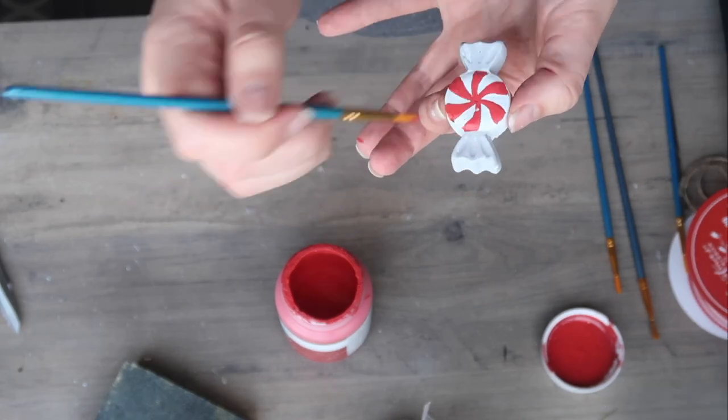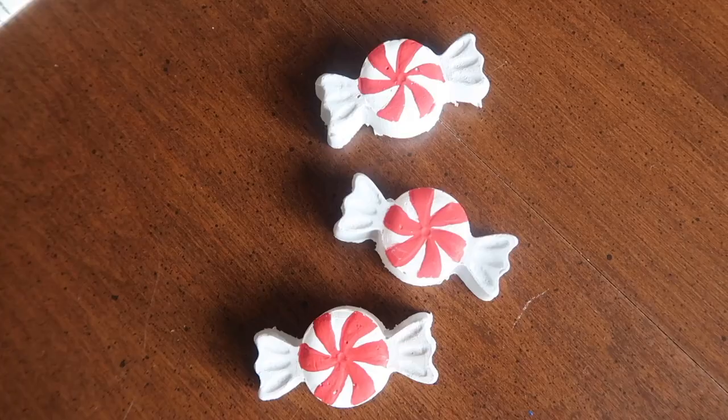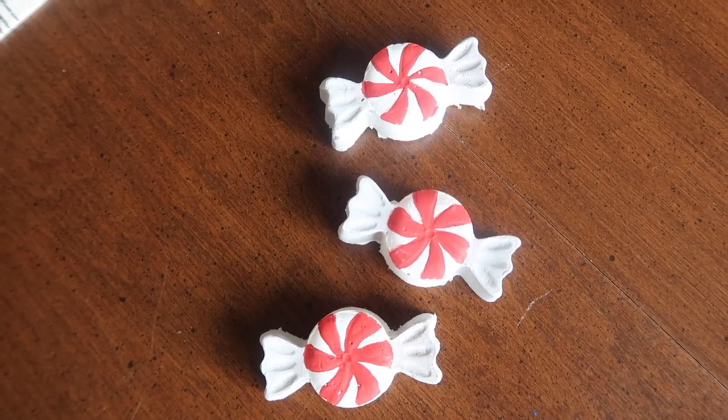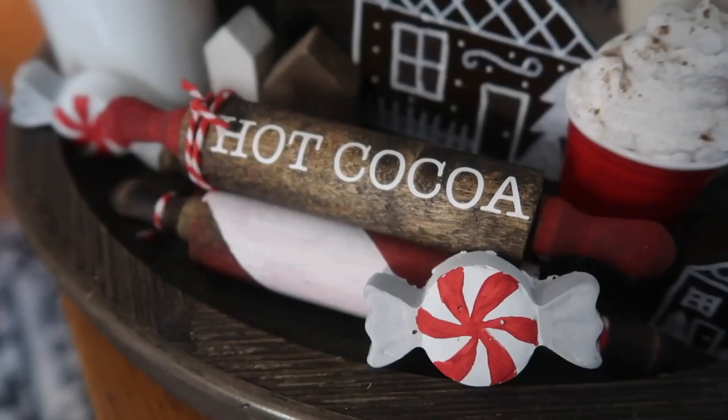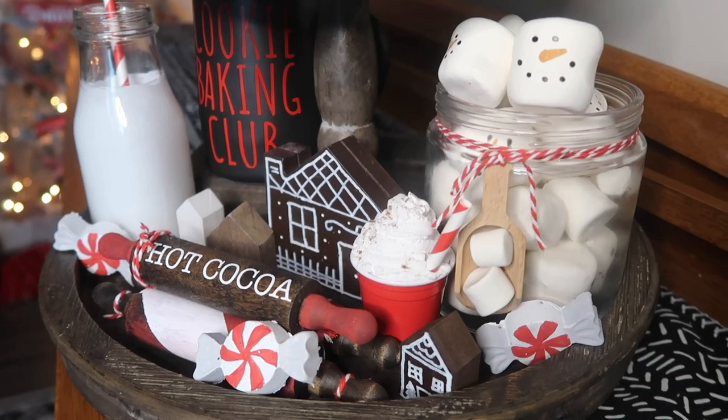I added them to my gingerbread slash candy treat themed tiered tray in my dining room. I like them because they're a great size, they're hard so they sit up, they're not going to go bad on you, and you can use them year after year.